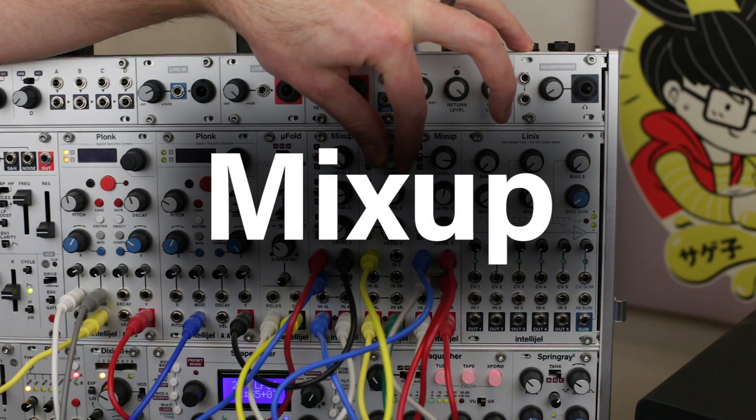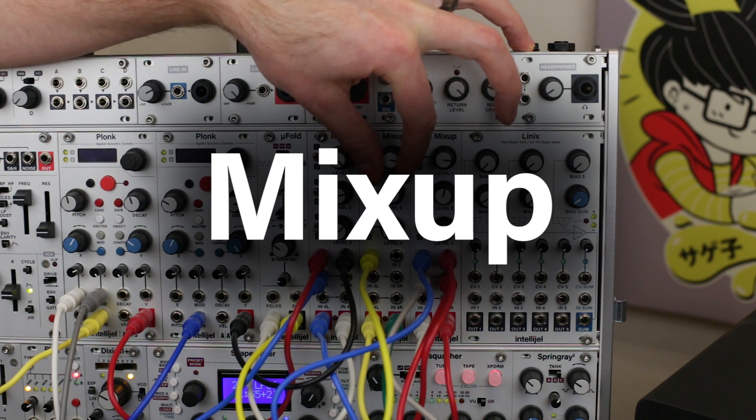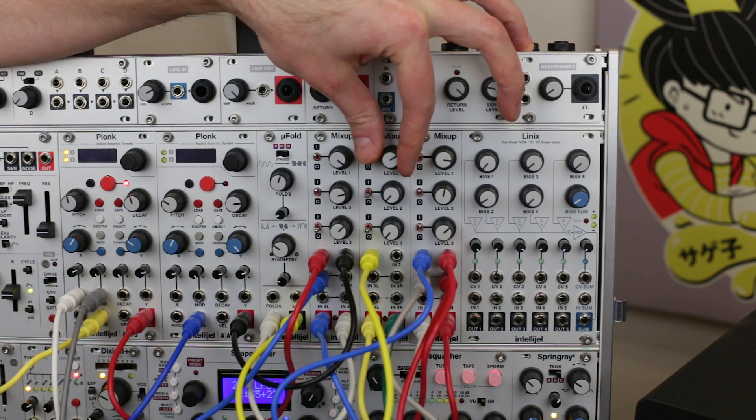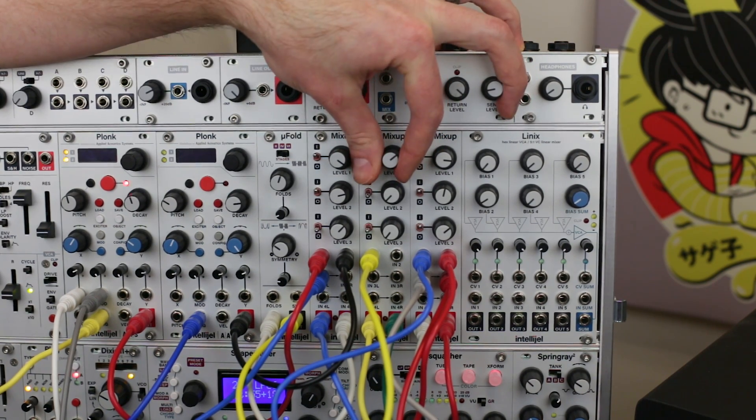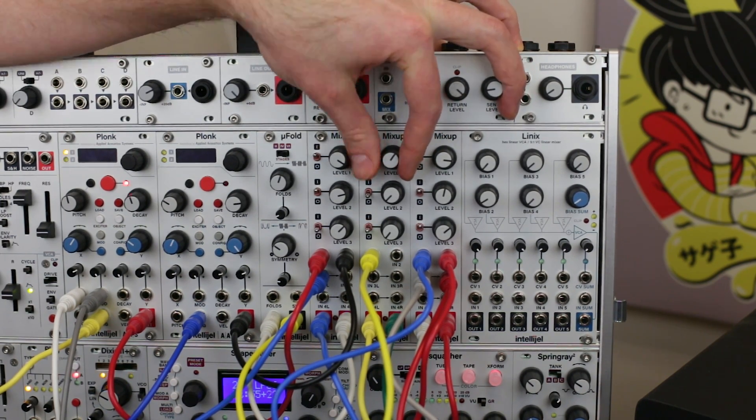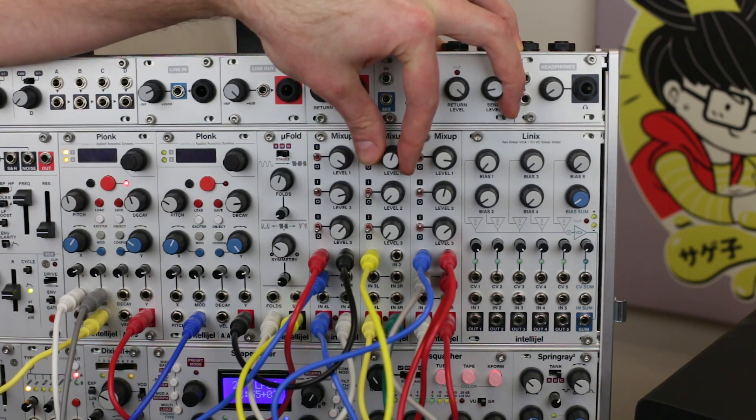Mixup is a compact and flexible high-quality audio mixer with two mono inputs and up to three stereo inputs. The first three channels have level controls and muting switches where channels are active and on when a switch is up, and muted and off when a switch is down.